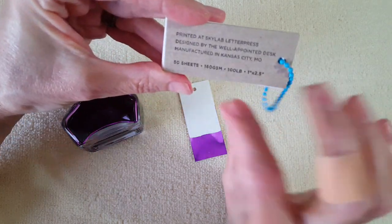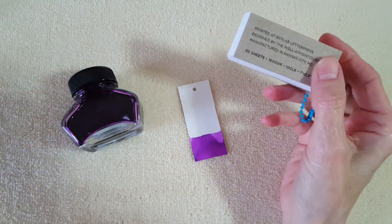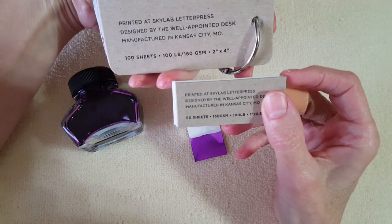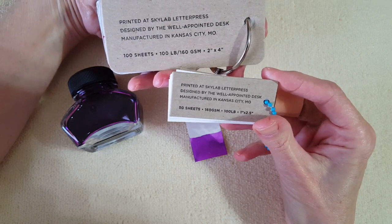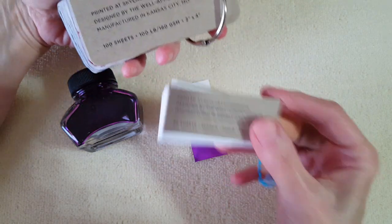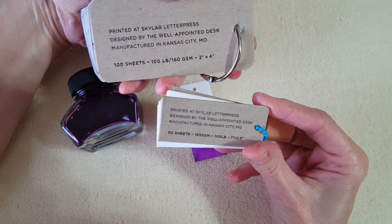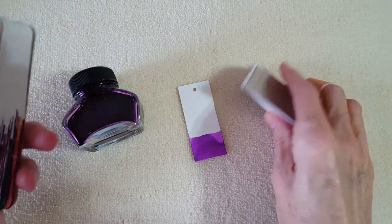It's got 50 sheets and it's the same 160 GSM paper. Let's look at the back too — yes, same paper. It ends up being one inch by two and a half inches. The smaller one is one inch by two and a half, while the larger one was two by four.